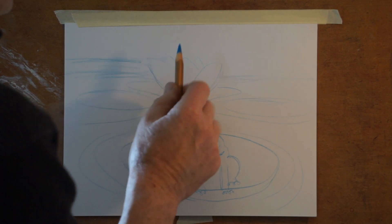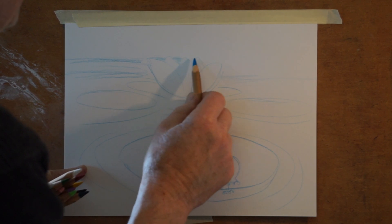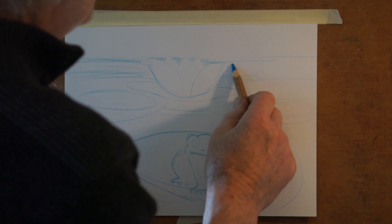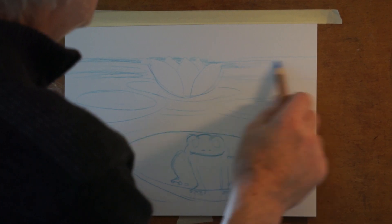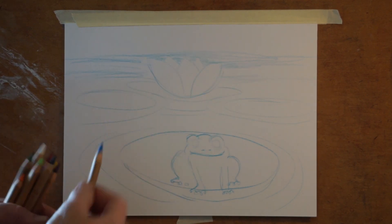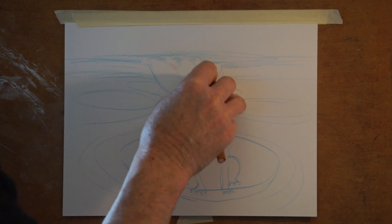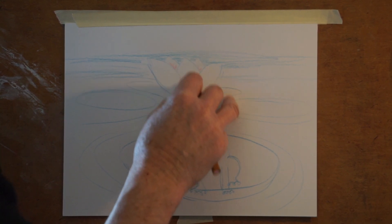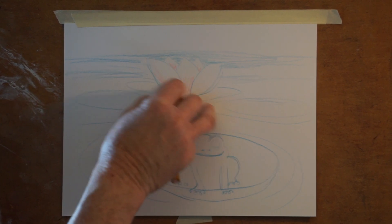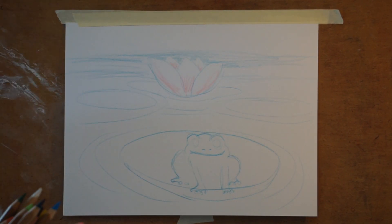Back here we're going to put the colors going in across like this. We're going to be careful when we get next to the flower, because really what makes the flower have its shape is our coloring around it. See how we get that nice shape in there? The lily pad is going to have kind of pink down in this area and on the back side over here. I'm just putting those colors in so we get the feeling for where it is.